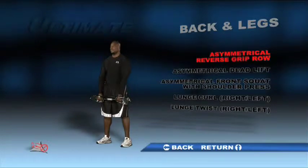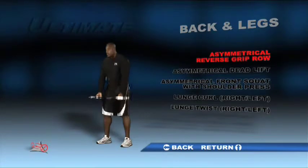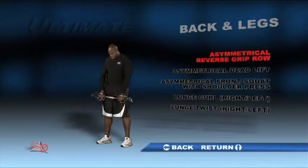Bend slightly at the knees and lean forward at the hips. Hold the unit with your arms extended and your palms facing up. Bring the unit in toward your chest, return to the starting position and repeat. Do a set with a counterweight in each of the three positions.